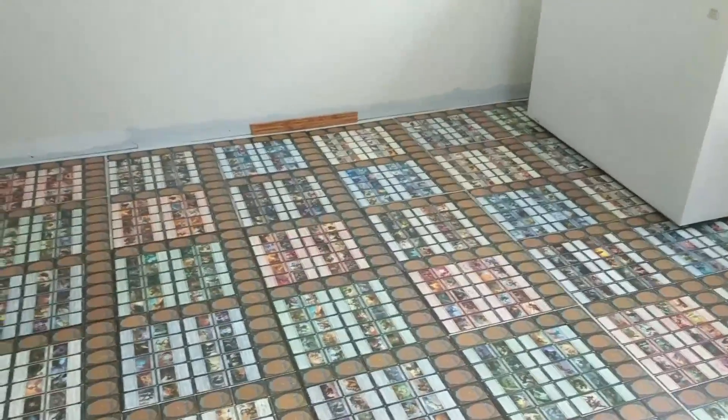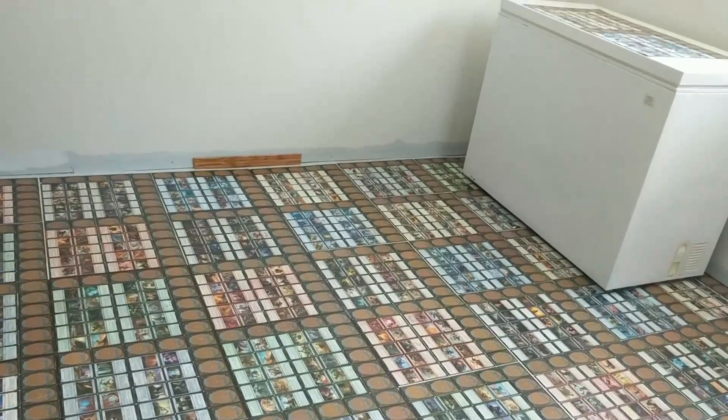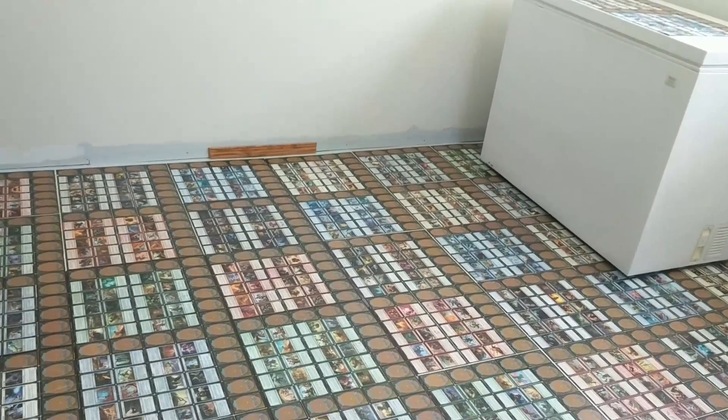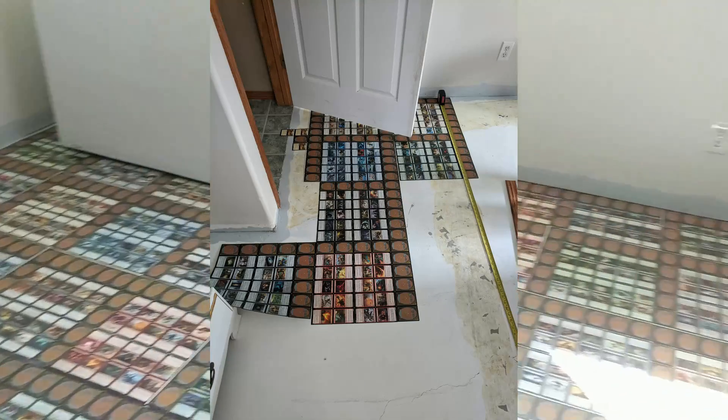So we just decided to go for it. We had a whole bunch of extra cards, some really good example cards over here that I wanted to show you.